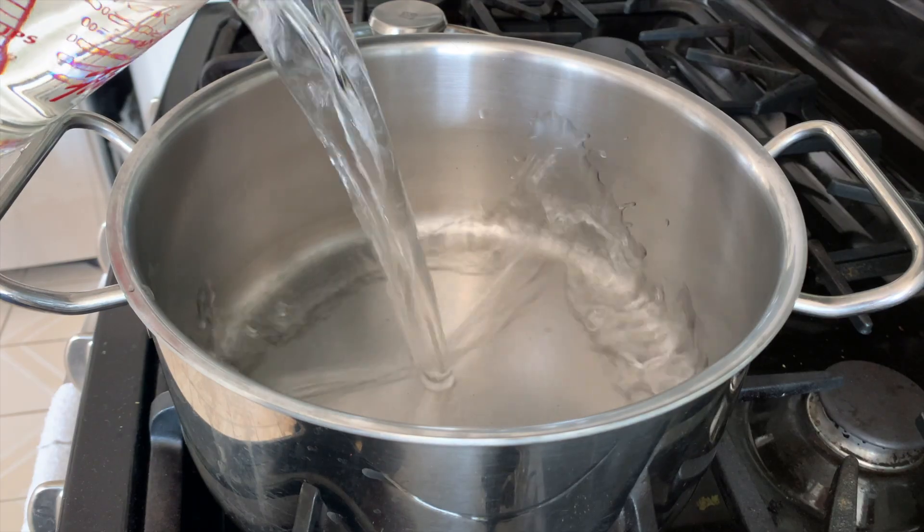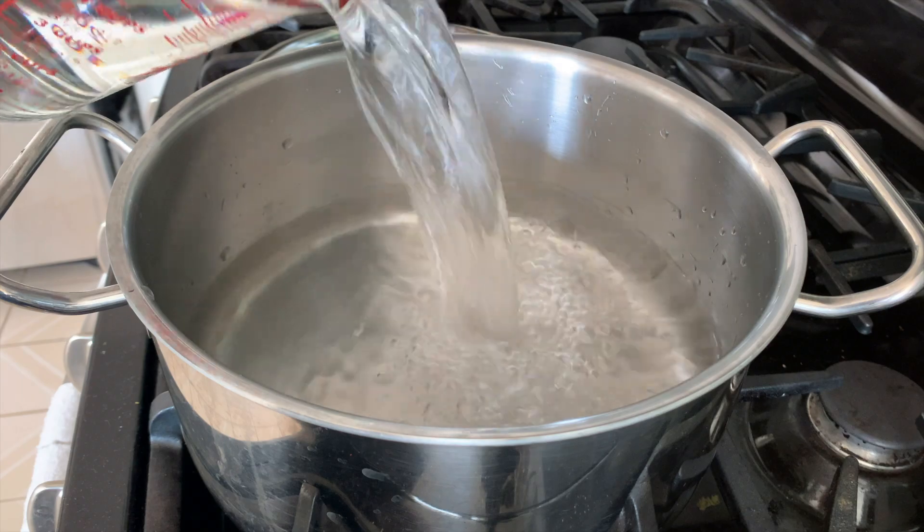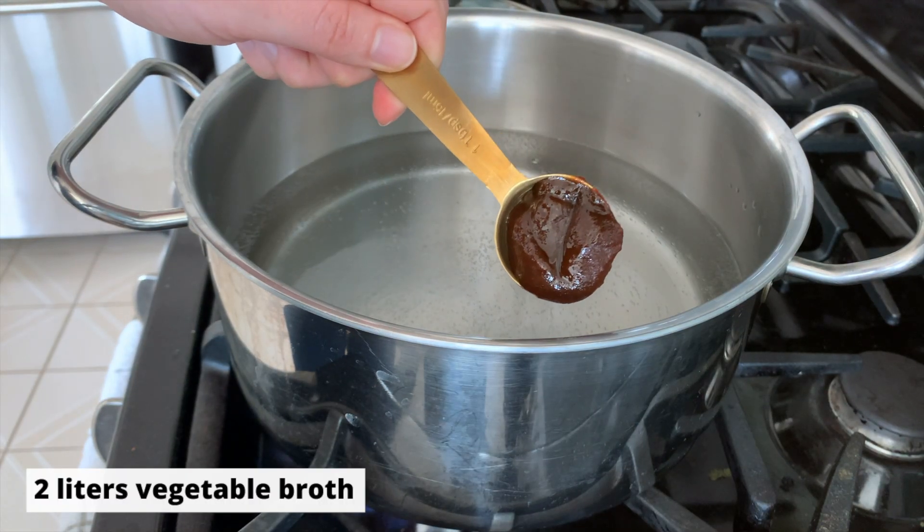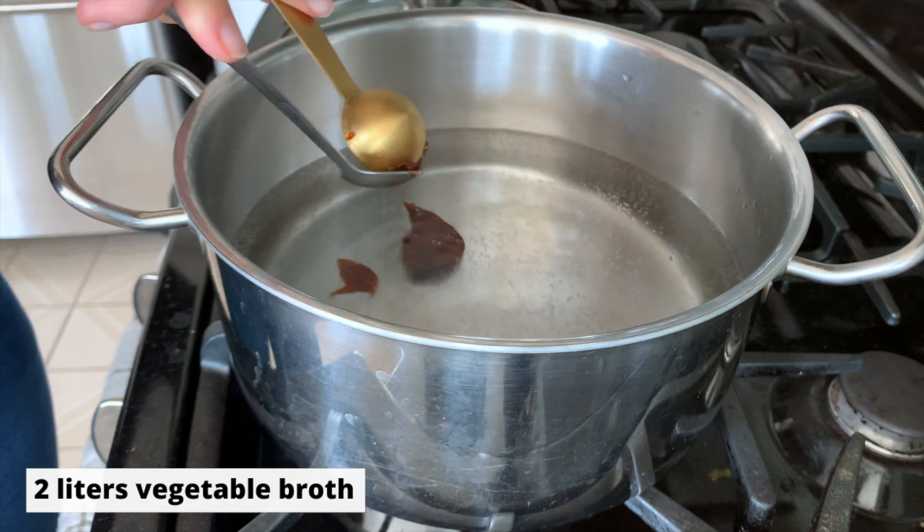First thing we're going to do is make our broth. I'm just using some water and my Better Than Bouillon broth paste to make a basic veggie broth, but any veggie stock will do here.